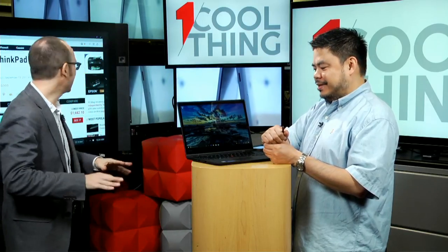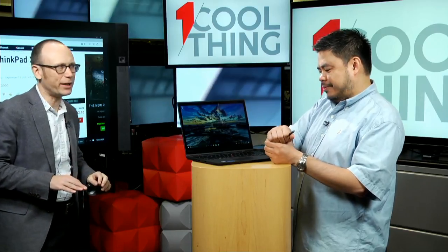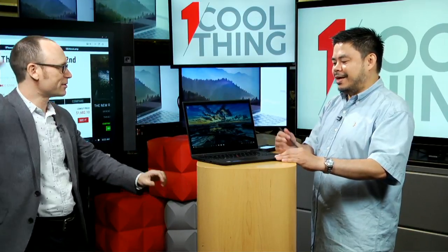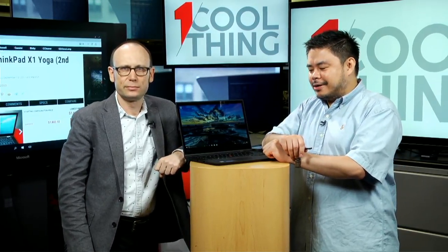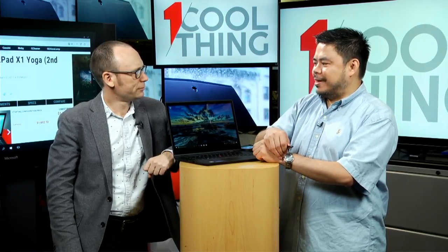This model that we're looking at starts at $1,682. But this being a business laptop, you can spec it down or you can spec it up — it could be $1,500, it could be $4,000. This configuration is $1,838 — 8 gigs of RAM, Core i5, 256 gig SSD. Pretty standard for business laptops these days.